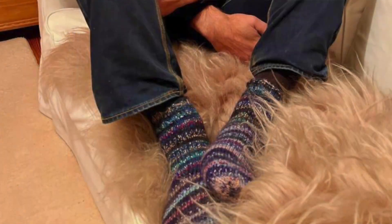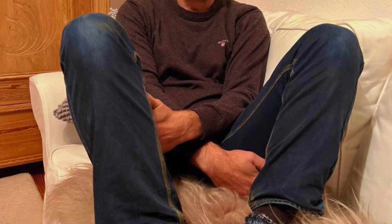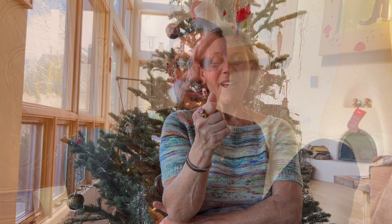I sent them together in the same package and then I had my brother send it on to my friend Dick, and Dick sent me a photo because I asked for it and he allowed me to put it on here. He's this handsome dude, seriously. I just love the photo, love that he wears them, love that they fit him. I really think he enjoys them and they're double knit socks, so hopefully they're going to last him for a while. That's the socks.